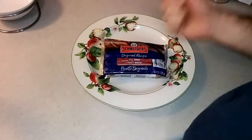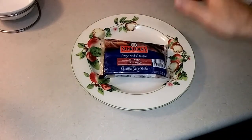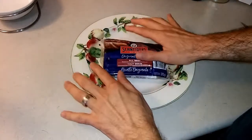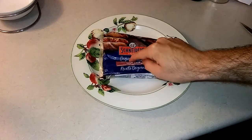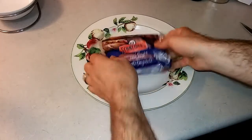Welcome back to Cooking for Millennials, the show where we teach you how to cook delicious and nutritious meals. Today on the program we've got a You Asked For It, You Got It episode. We are doing the hot dog tenderloin today, and it's going to be pretty awesome.